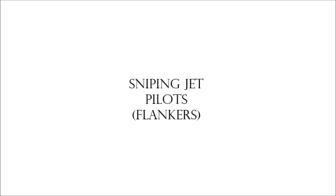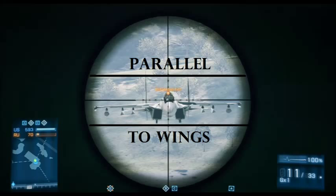Step five: sniping jet pilots, particularly the Flanker. This is something people only pull off a few times in their whole Battlefield career, but with practice you can turn luck into skill. My trick is similar to step two, except I align my scope's horizontal lines parallel to the jet's wings instead of the chopper's tail. I wait for the right moment — when he makes his strafe — then set my scope to the bottom of the pilot's window, because while he looks slow, he's coming at you at up to 200 miles per hour.